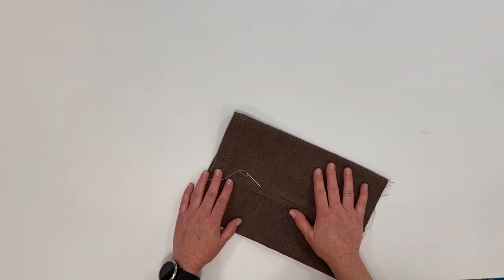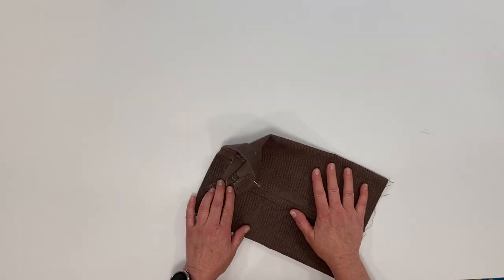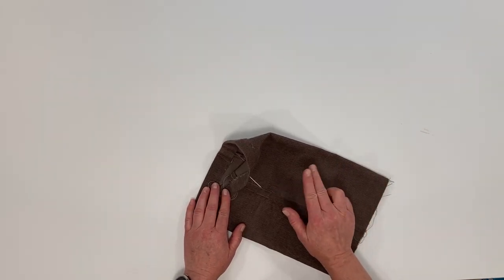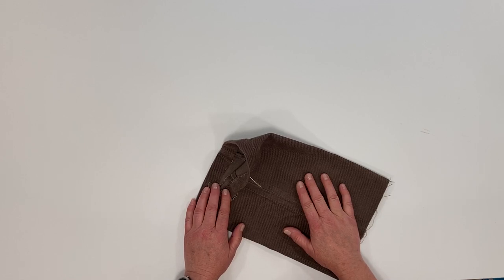Hi, it's Jan from YouMakeItSimple.com. In this quick tutorial, I'm going to go over the blind hem stitch, both the sewing machine method and the hand stitching method. Let's get started.